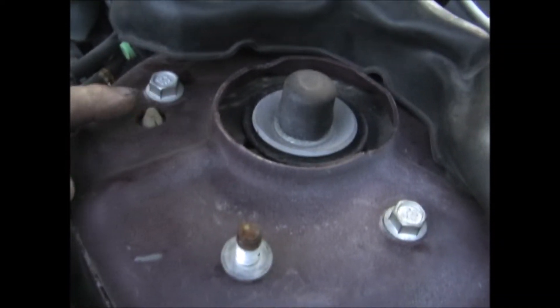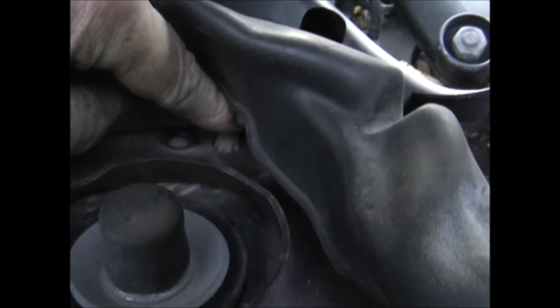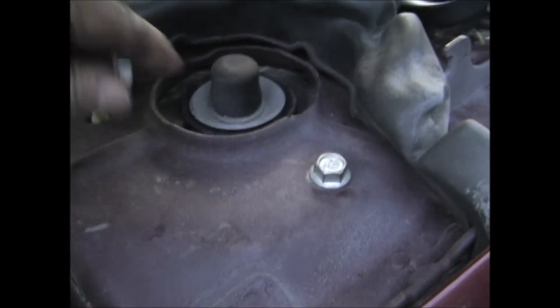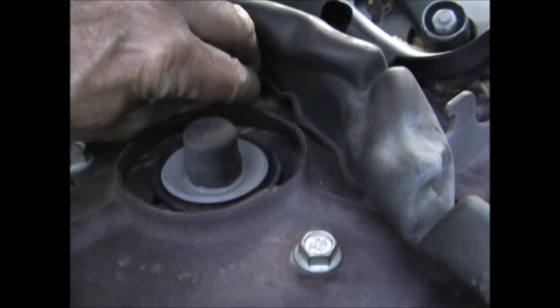I have the strut back in the car. On the top there are two plastic pins to locate it and then three bolts, and they get torqued to 35 foot-pounds.